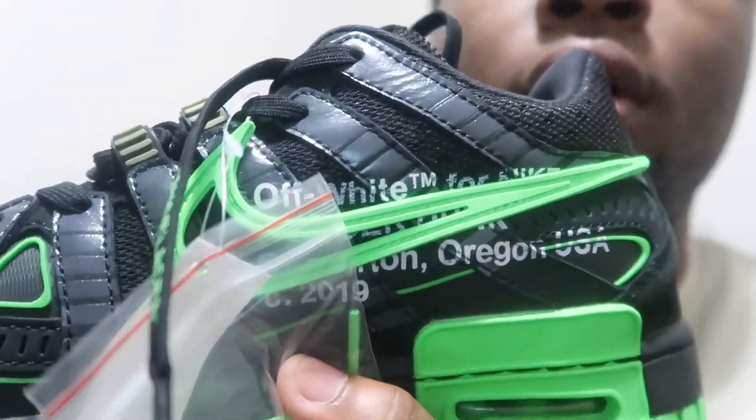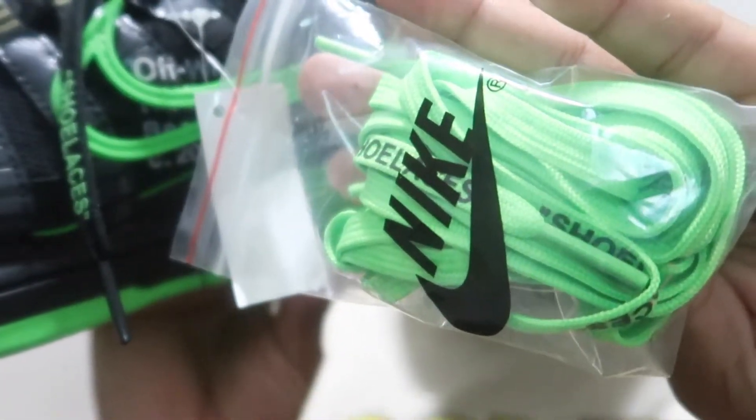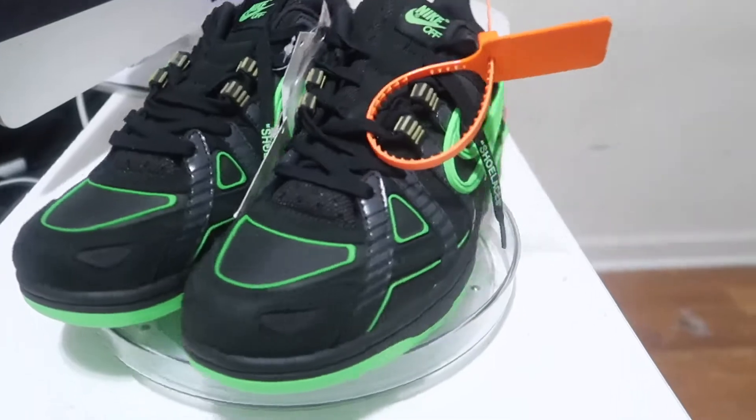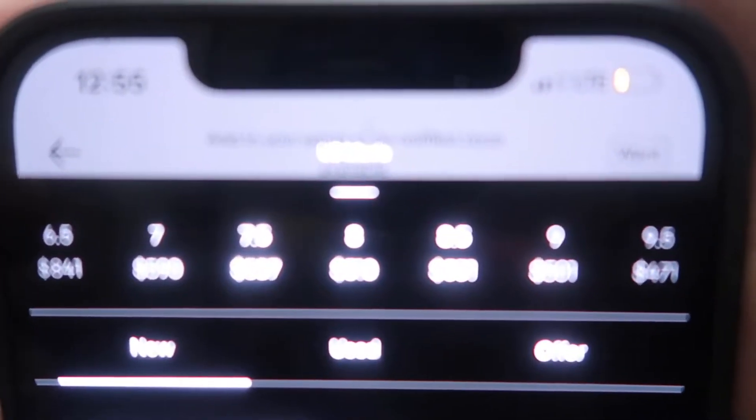It's got 'Off-White' on the side and it comes with some extra shoelaces. I looked it up on GOAT to see how much it would cost in my size — let me see if I can get it to focus. It says the highs are around $841, in size 6.5.